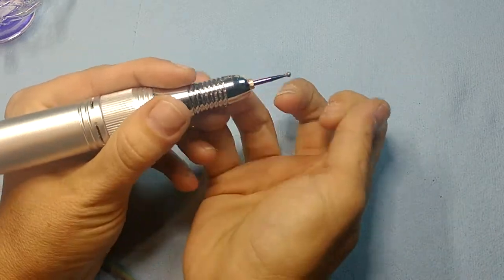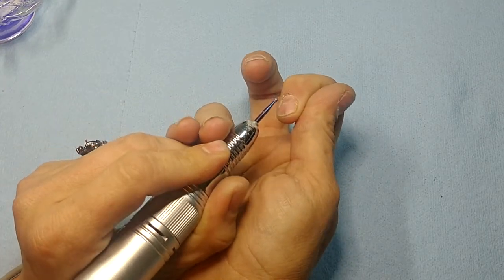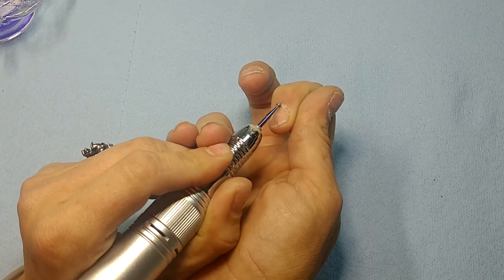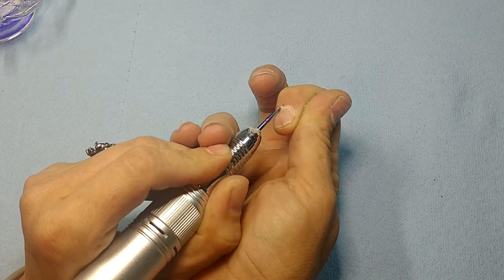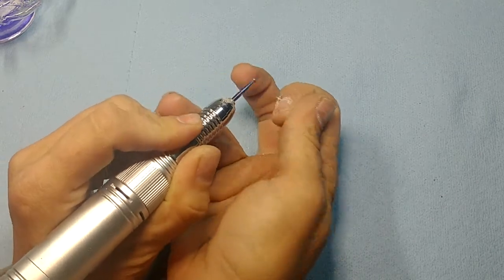Hold your drill and use your fingers to steady against it, then move your finger against the drill as opposed to moving the drill against your finger. That'll help keep you from wearing yourself out with the drill, because it's really hard — I end up drilling myself all the time.